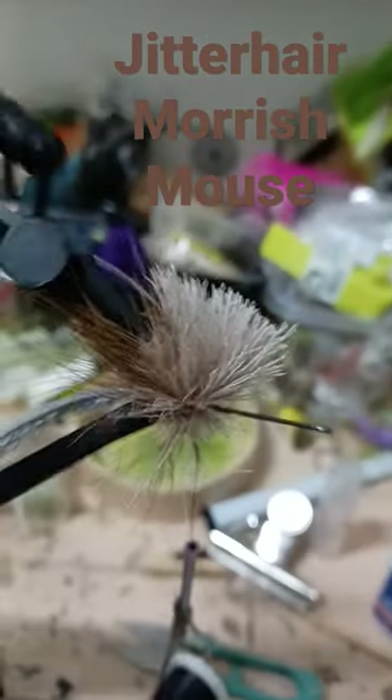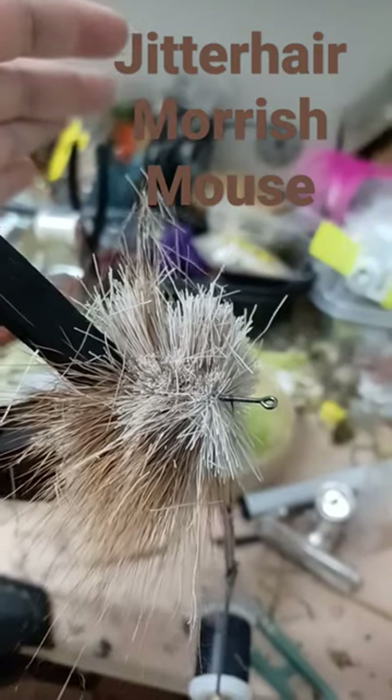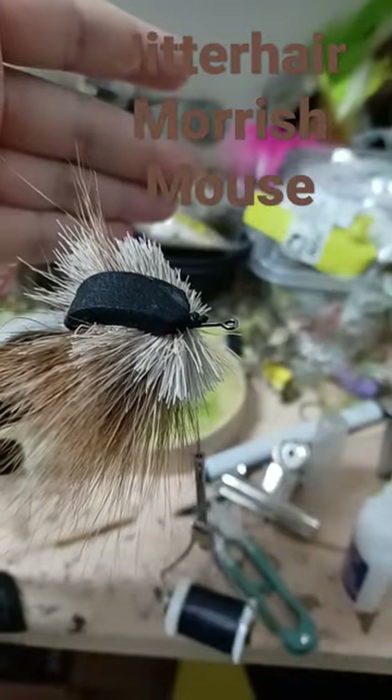Now take some deer hair, stacking the hair underneath. Tie in your hair, then trim out the top section a bit. Cut in a tie-in point for the foam and secure the foam.